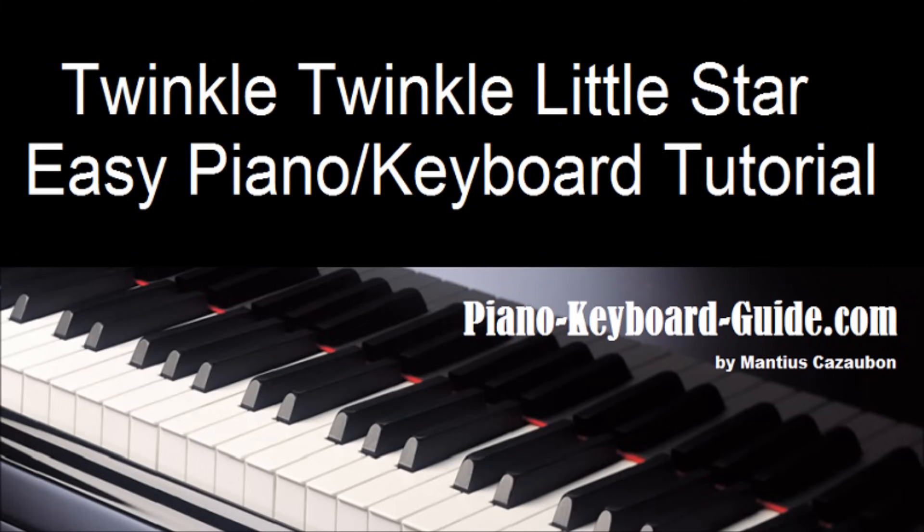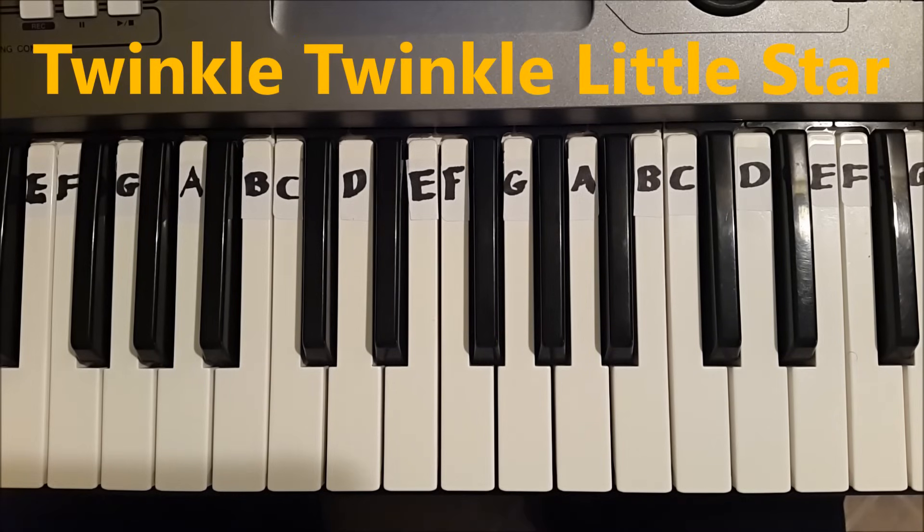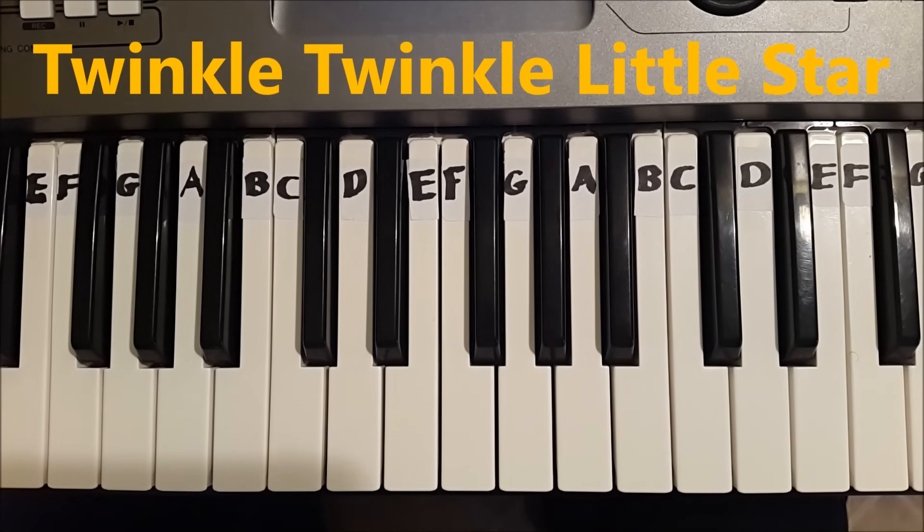PianoKeyboardGuy.com. Let's learn how to play Twinkle Twinkle Little Star. I will play the entire song, then we will take a look at it part by part.